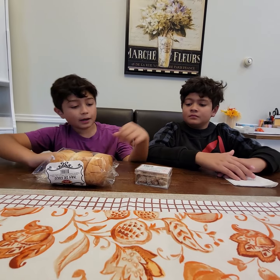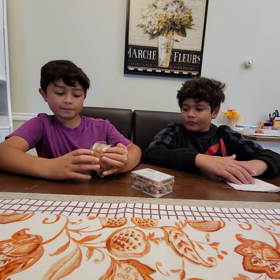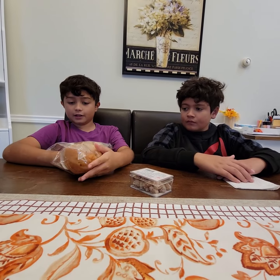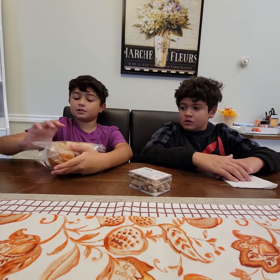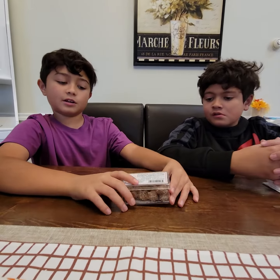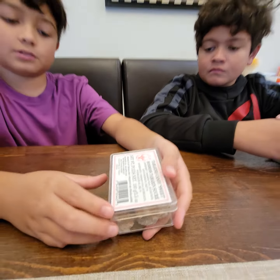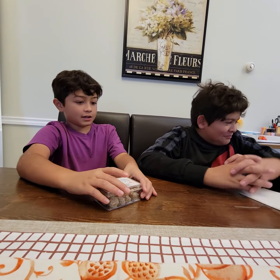Hey guys, welcome back. Today we have some cocoa, which we showed in our previous video — I like the one from Fajiti more than this one, so we're not going to be trying this because we've already tried it. And then this is some tamarind sweet candy — it's little balls of tamarind with some sugar on it. We've tried this.